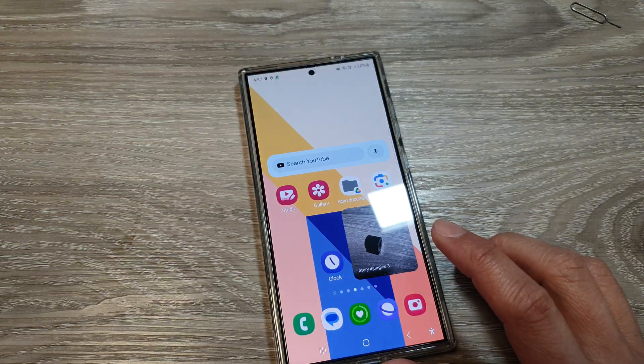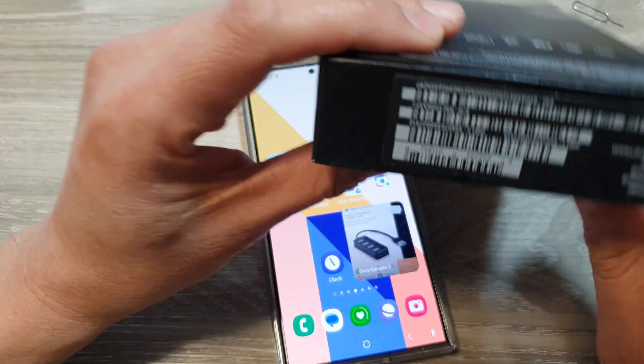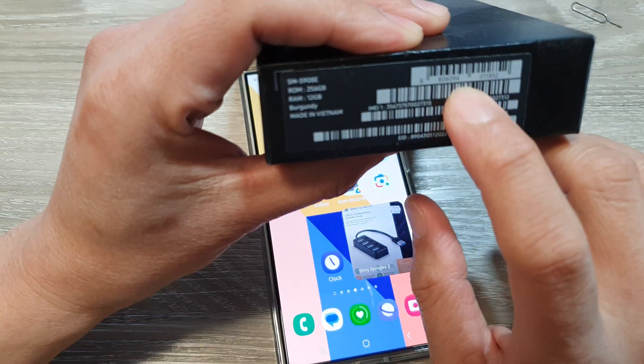And finally, you can look on the packaging of the box. Normally it is down here — it shows the serial number of your device.